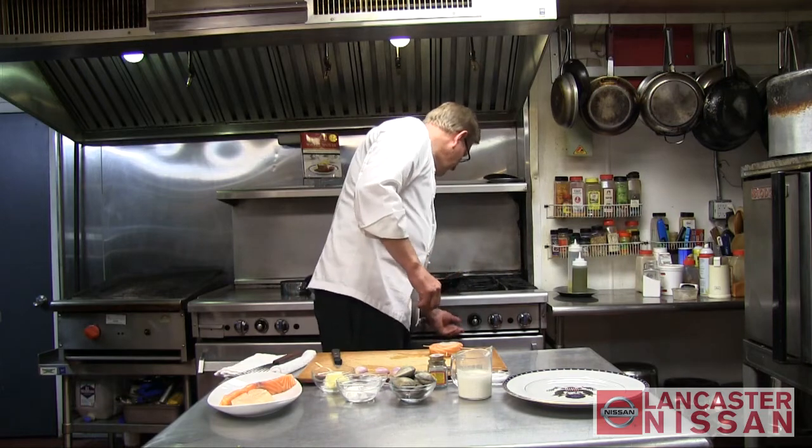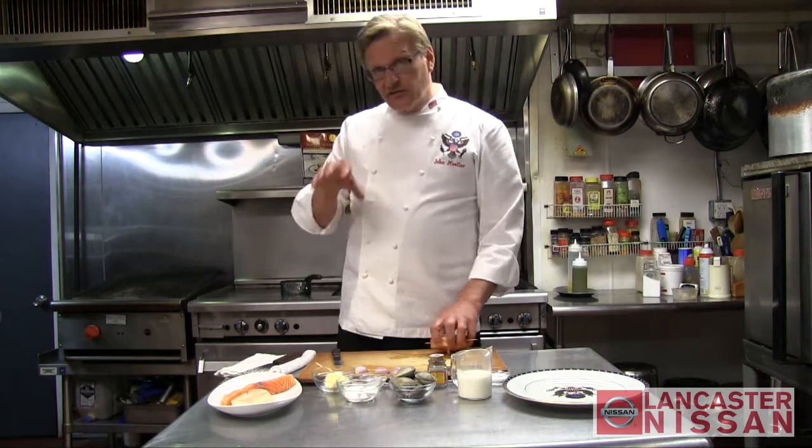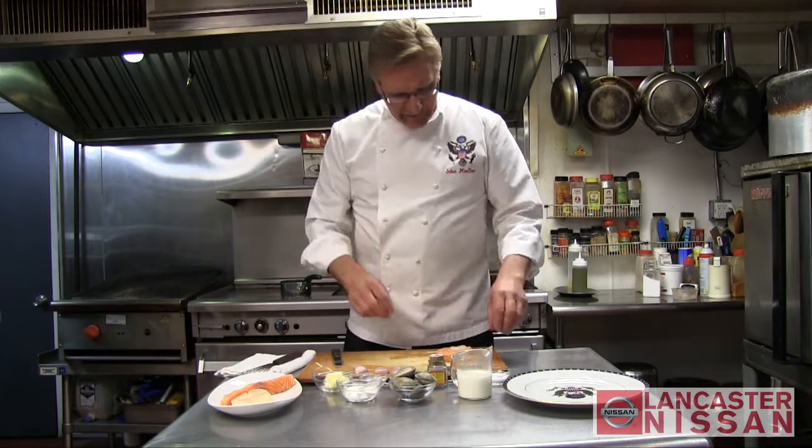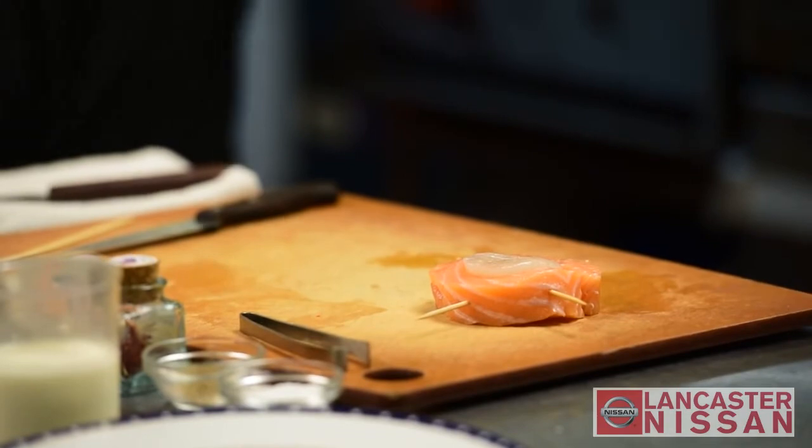Behind me I have a non-stick pan that I'm going to bring up to temperature. I don't want it screaming hot — a nice medium to medium-high heat. We will be pan-searing the salmon and scallop in that.